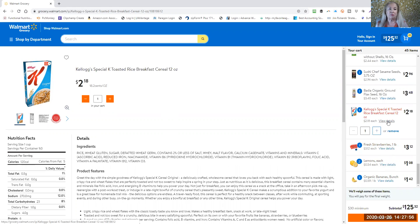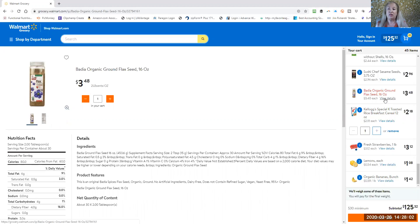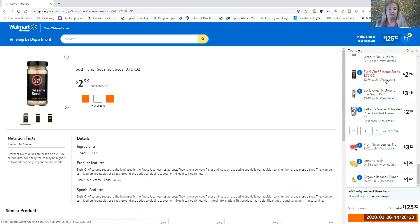Here's the rice cereal I chose — it was the one with the least preservatives, so if you can find something cleaner that'd be great. I chose the Bodi organic ground flaxseed. I have a big jar already in my pantry, but in case you need to get some, they last forever. You can shake them on your oatmeal, salads, or just about anything — flaxseed is one of those fantastic omegas we need. For sesame seeds, I chose these because the only ingredient is sesame seeds; if you can find organic ones, that's great.